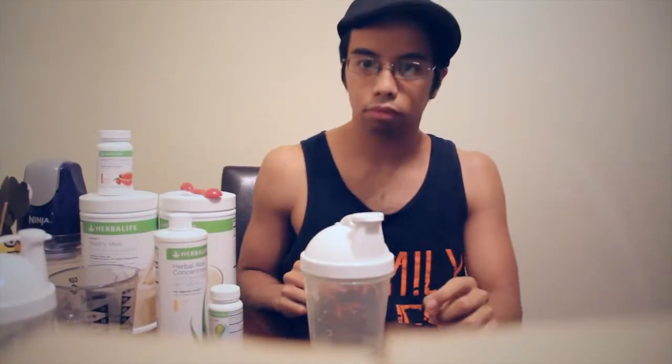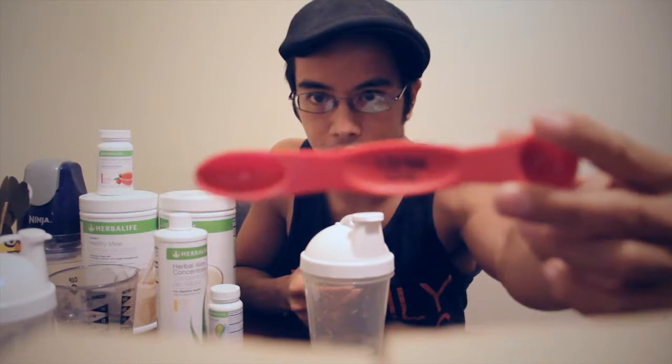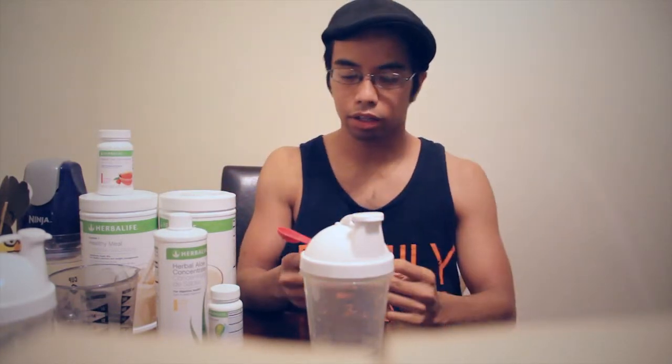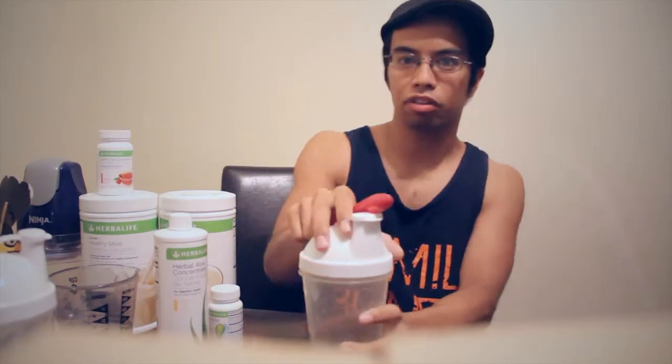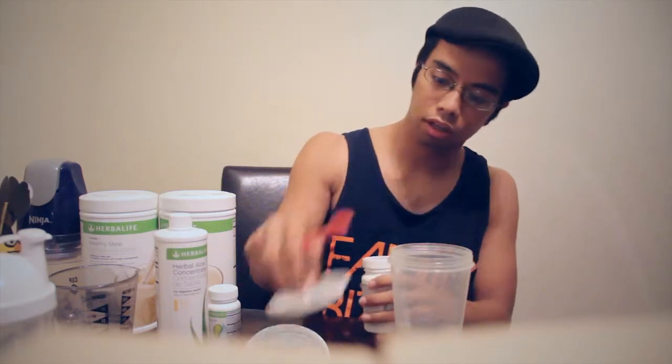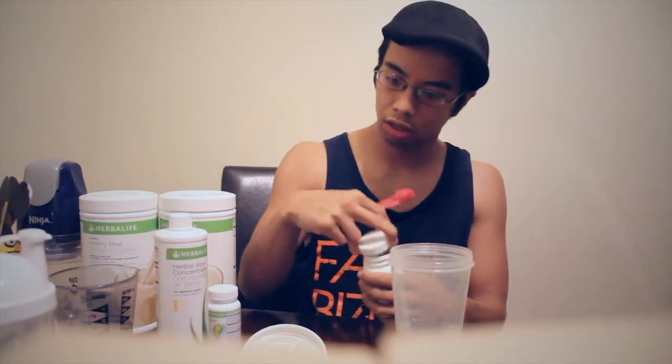Alright, now that you're done making your aloe, you want to get to making your tea next. What I do to make things easier is use Steph's half-teaspoon measurement — I don't know if you can see that on the screen, but this makes things easier rather than trying to guess based off a teaspoon. You want to get another six ounces of water and open this up.